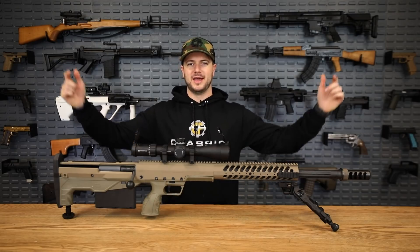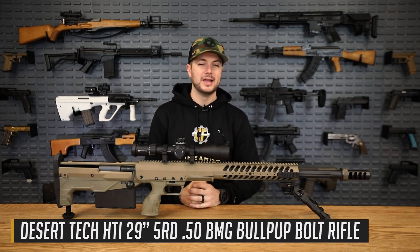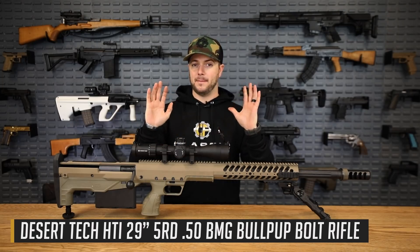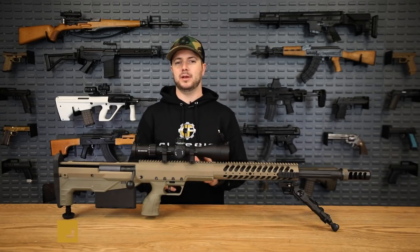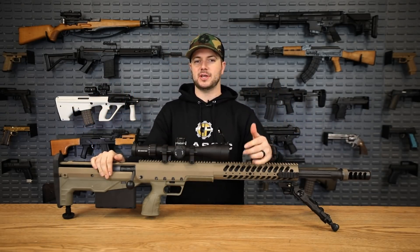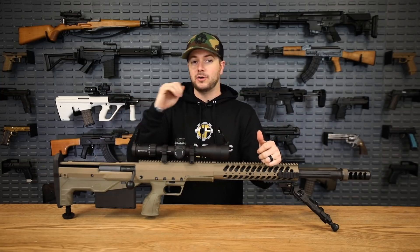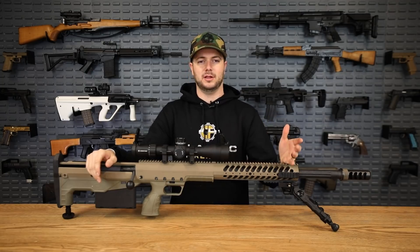Let's start off with the HTI, otherwise known as the Hard Target Interdiction rifle. This gun is chambered in a multitude of different chamberings, which is really cool and something they have going for them in all of their different platforms. Like the HTI and the MDRX and the SRS that we'll talk about in just a moment — all of it is modular and you can switch out the calibers.